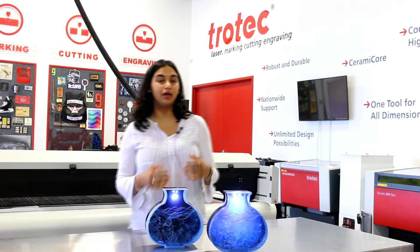Hi, I'm Sarah and I'm a student at Jean Auguste Secondary School and I did my co-op here at Trotec.